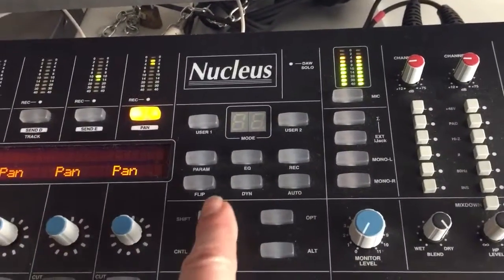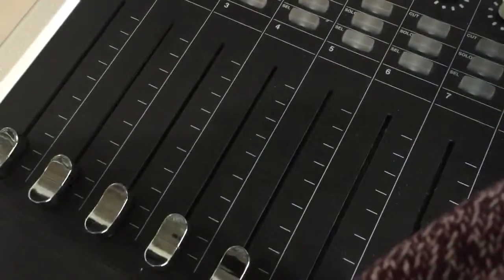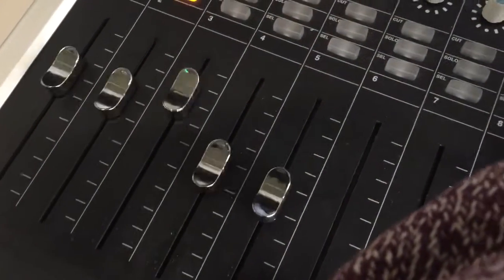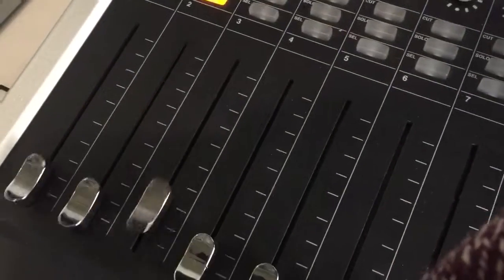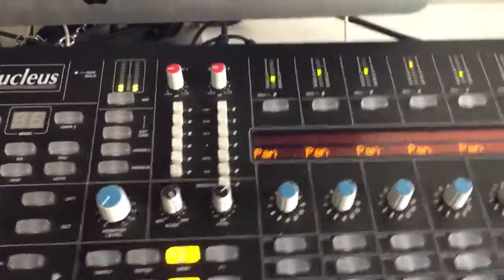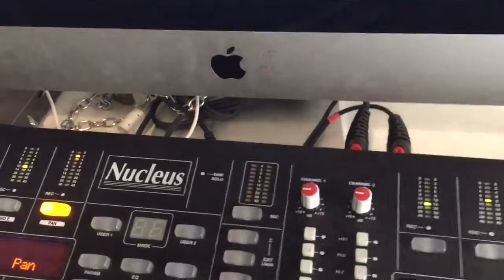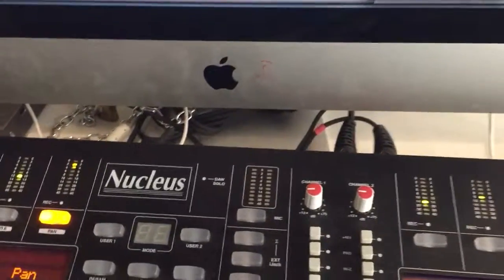Cut select on the transport right here, and you've got all the various other features. The flip button — if I hit the flip button, you can see it changing to different modes.